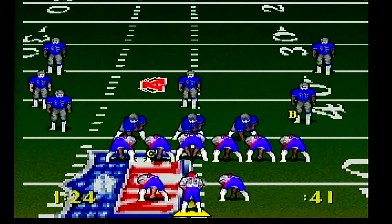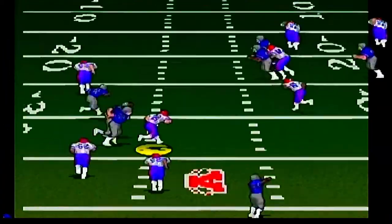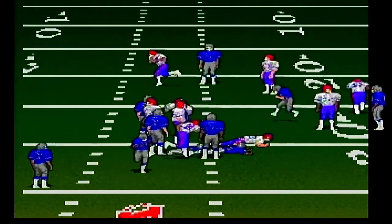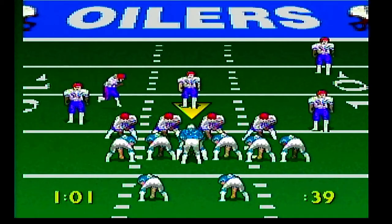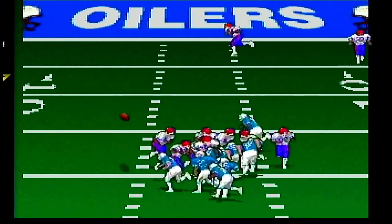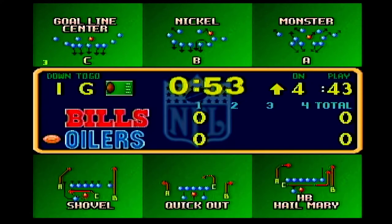Frame rate in these early football titles is very important. I tried to play some Madden on Super Nintendo and the frame rate was so bad it was unplayable even after a few games. That being said, Troy Aikman Football is by far better on the Atari Jaguar than on the Super Nintendo.